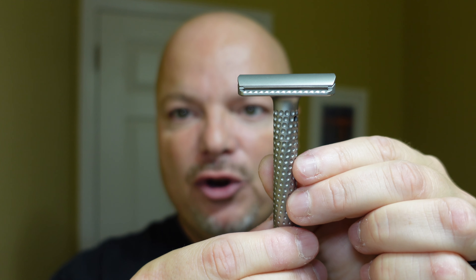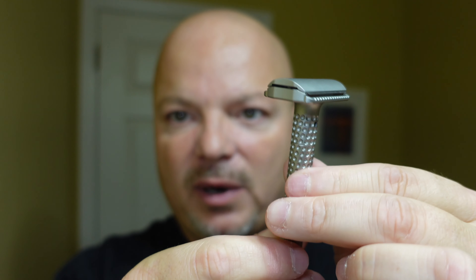The razor for today is the Tatara Muramasa Adjustable Razor. Right now it's set on five; we'll go ahead and put it down to three, which is where I like to start with it. I know it's probably hard to see.